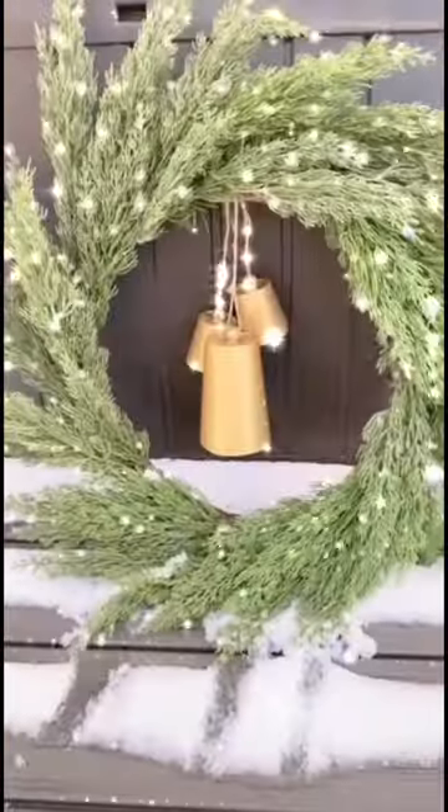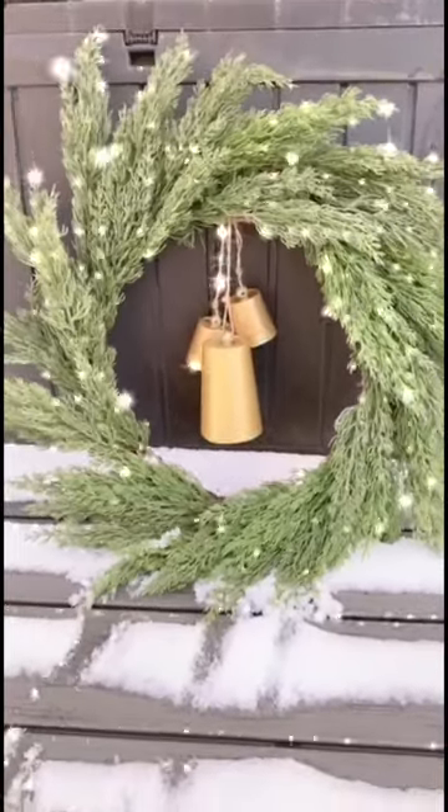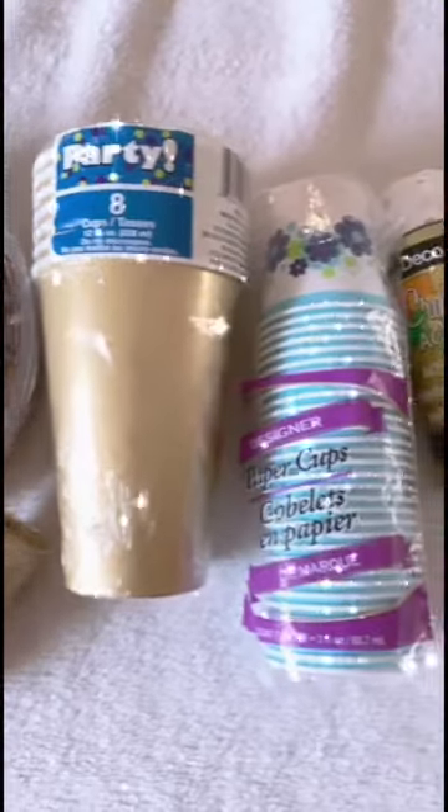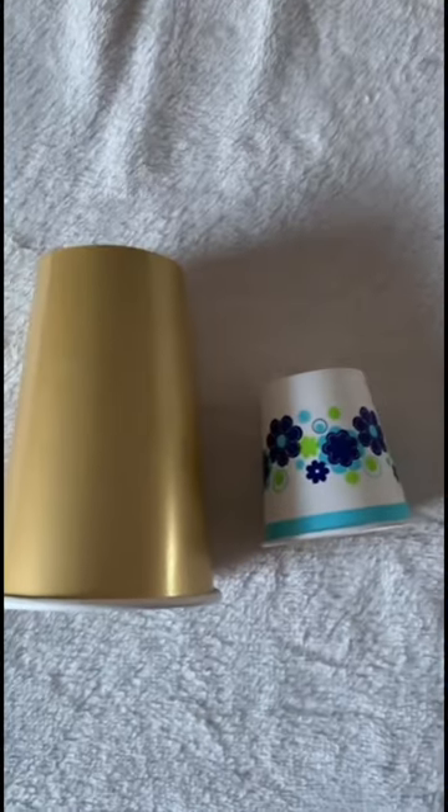I recommend grabbing plastic cups if you can. I couldn't find any — they're all cleaned out for Christmas right now — but these are the items you'll need: wooden beads, and you can see the two different size cup options I'm using. Gold paint — again, I recommend spray paint.